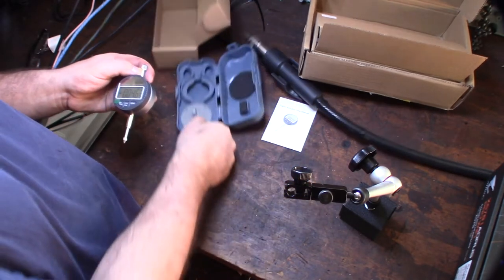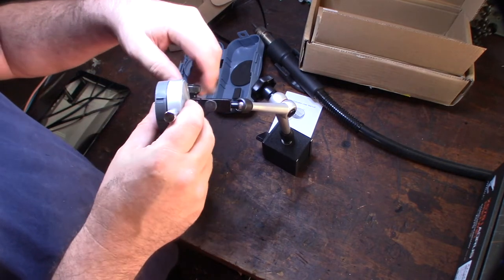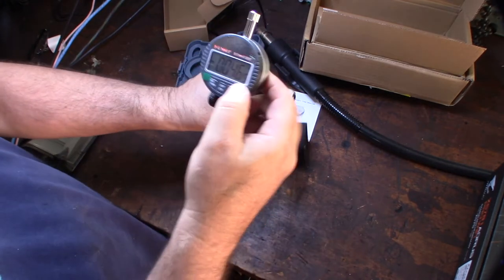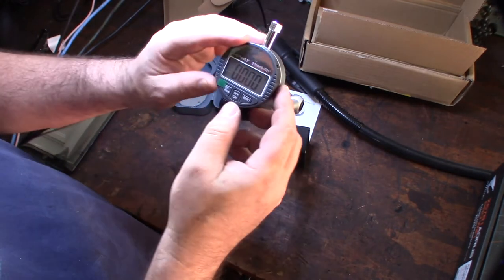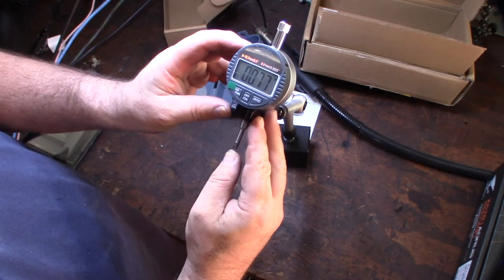It just goes like that — pretty basic but pretty cool. You no longer have to twist a dial to zero it out. That reading there is in inches.